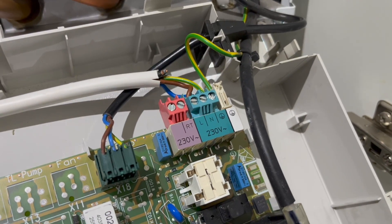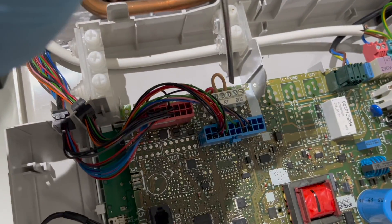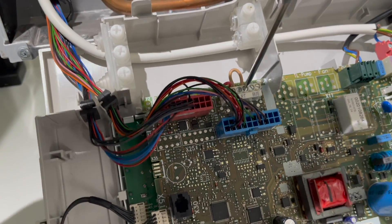If you currently have no thermostat, you'll have your normal live, neutral, and earth on the right, and then a little cable in between labelled RT. Loosen those two screws and remove the link in RT.